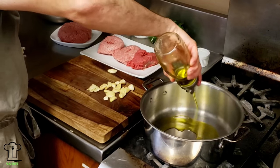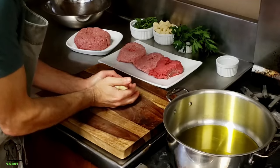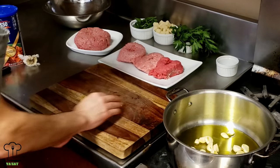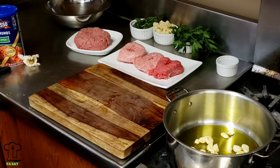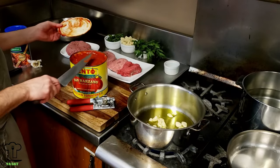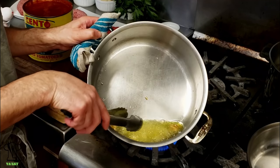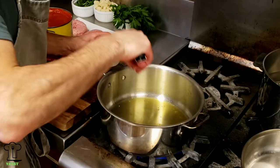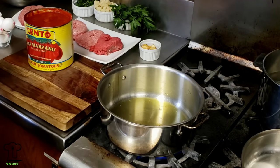We're adding some extra virgin olive oil for our marinara sauce - I like a lot of oil. We'll add our garlic and brown it. While the garlic's cooking, we're going to open up our can of San Marzano tomatoes. Once the garlic is removed, we're going to put some of that back in the sauce and save some for the meatloaf.